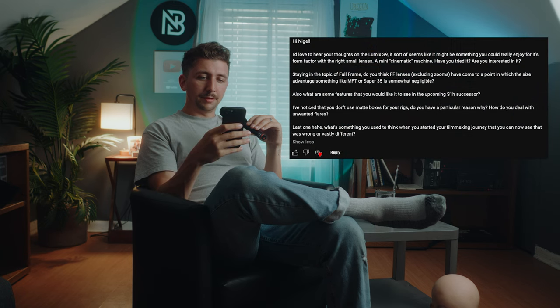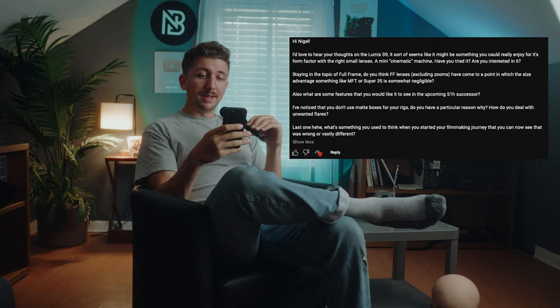On whether full-frame lenses have become size-comparable to micro four-thirds — no. Show me a 28mm full-frame autofocus lens as small as the 14mm pancake for micro four-thirds. You simply can't right now. Until that changes, micro four-thirds is the better way to go if you want a compact kit — a 12-35mm will always be smaller than any 24-70mm full-frame lens. On a future S1H successor: mostly I'd want phase-detection autofocus and faster readout speed, which I plan to cover in a dedicated video.